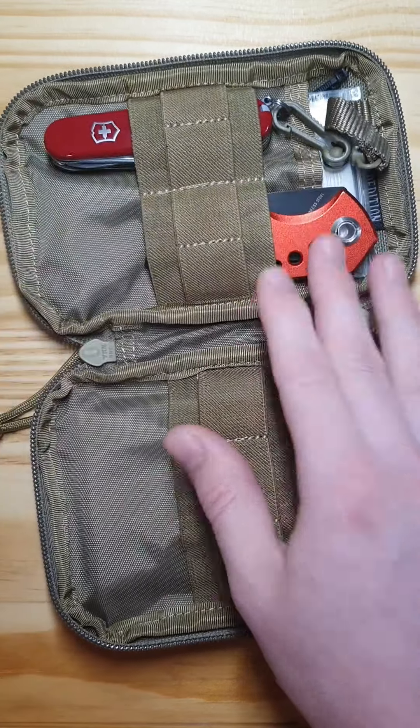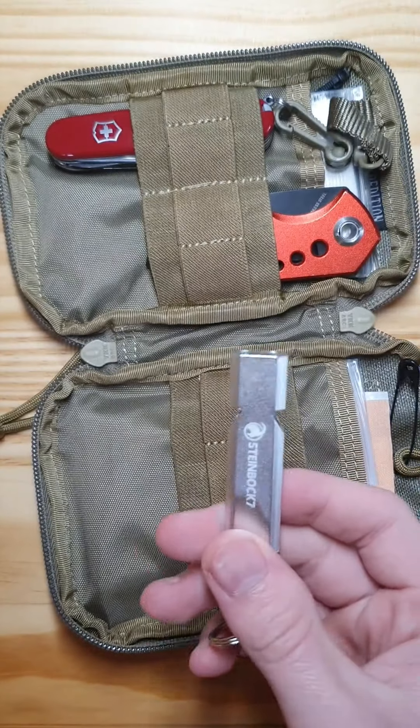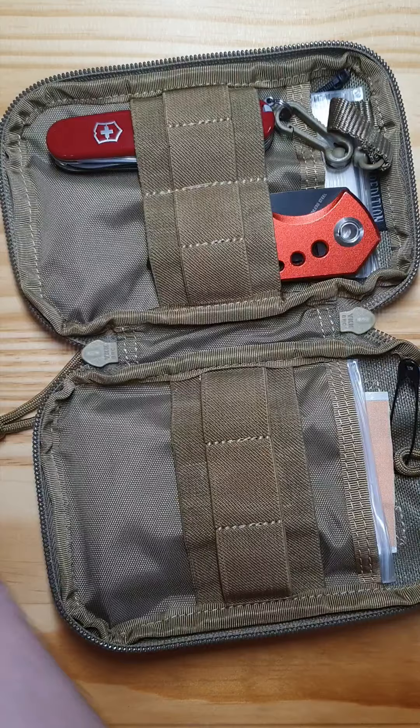Next item, a little whistle from Steinbock 7, and it's really really loud — yeah, that's that one.